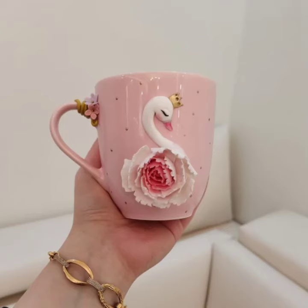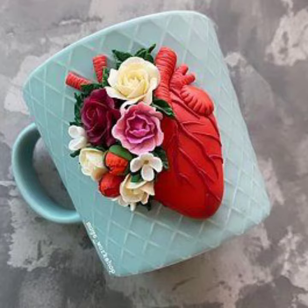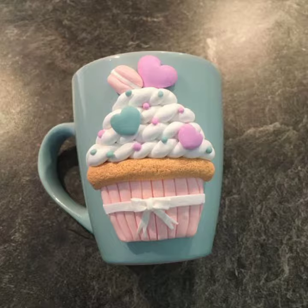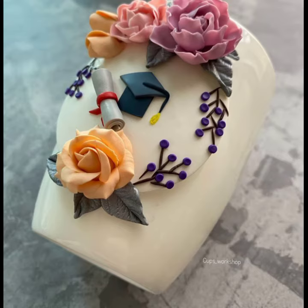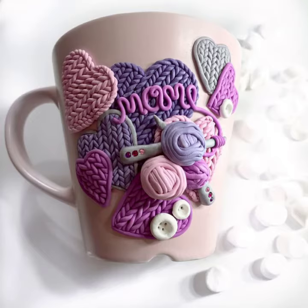Assalamualaikum viewers, welcome back to my YouTube channel. Hope you're all fine and taking care of your health. In today's video, I'm going to share some of the most popular polymer clay decorations on cup designs. There are many creative and stylish ways to decorate your cup with polymer clay.